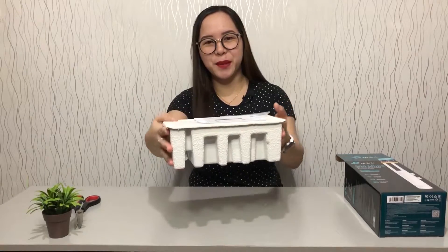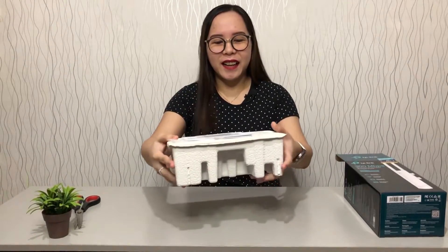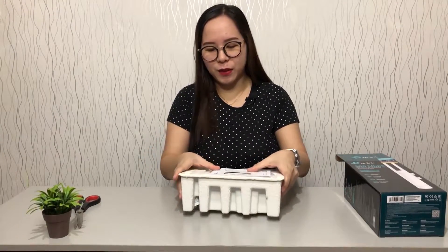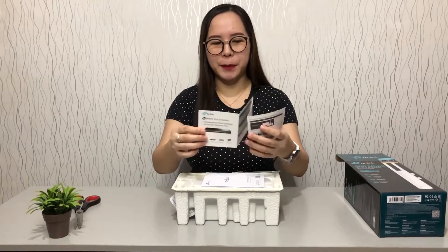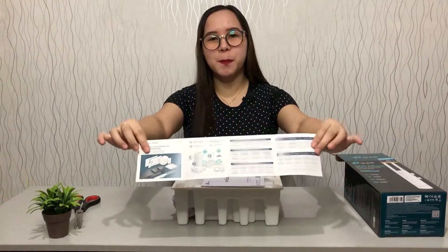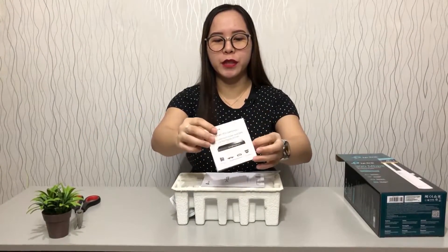There we go, guys. Of course, the cardboard — it's colored white. This is so cool. So first up here, there is this piece of paper. This is some specifications and the Omada software controller.